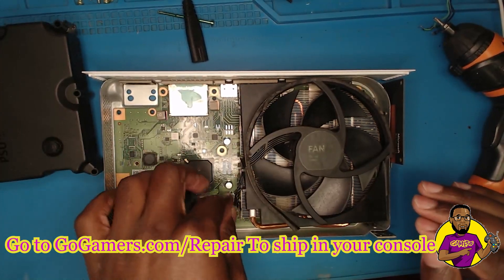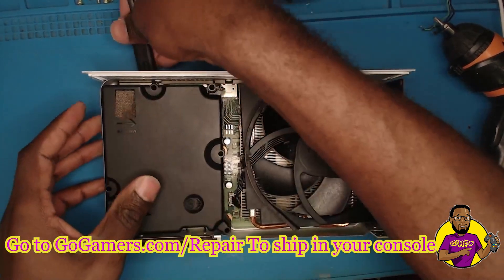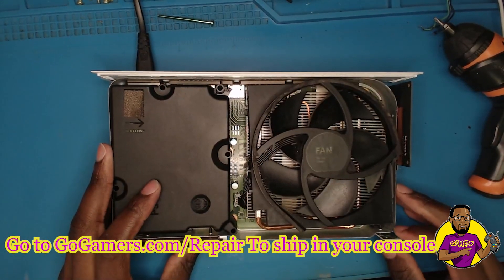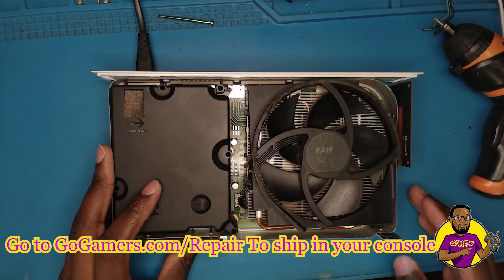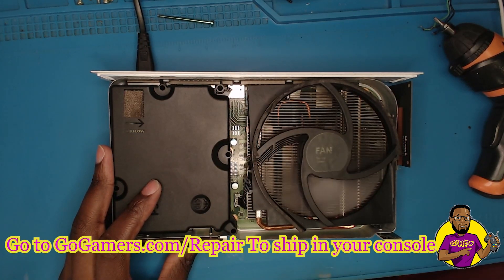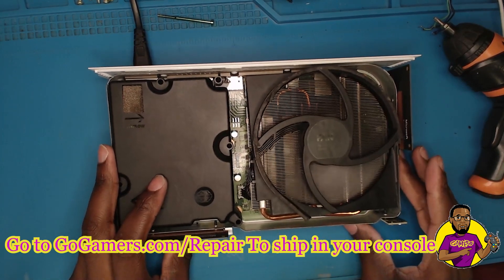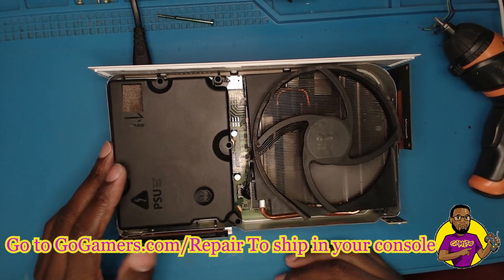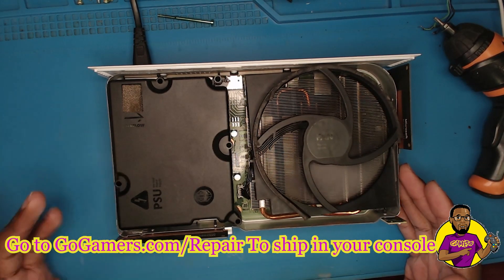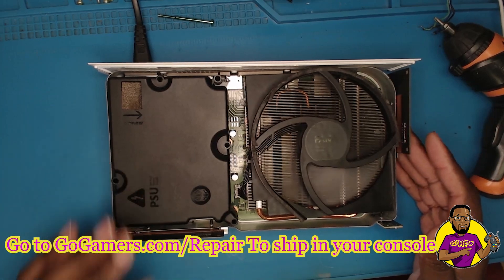Now let's go ahead and plug it in to test it out. Plug it into the power outlet — you can see this fan spins as soon as I start it up. This is how it's supposed to be. During the boot sequence it spins, stops, then starts spinning again. This is exactly how the fan should be moving. This is now a fully repaired, operational Xbox Series S with an Xbox One S fan.